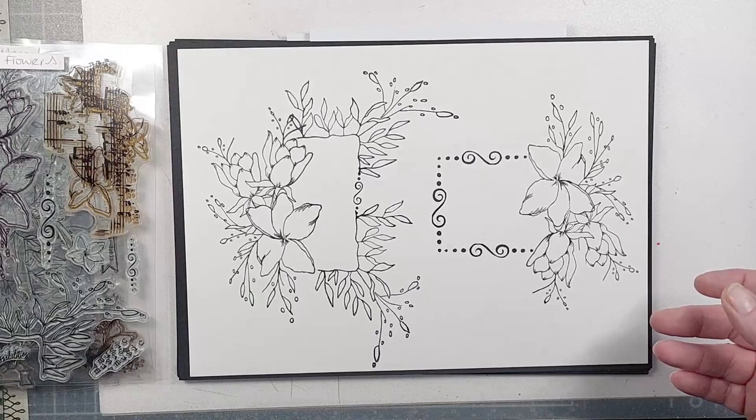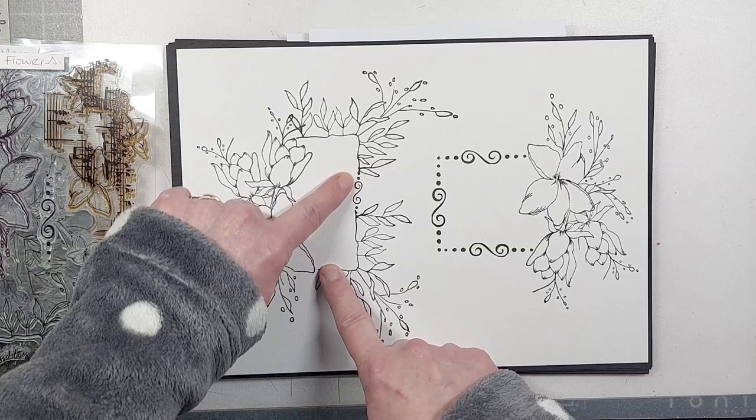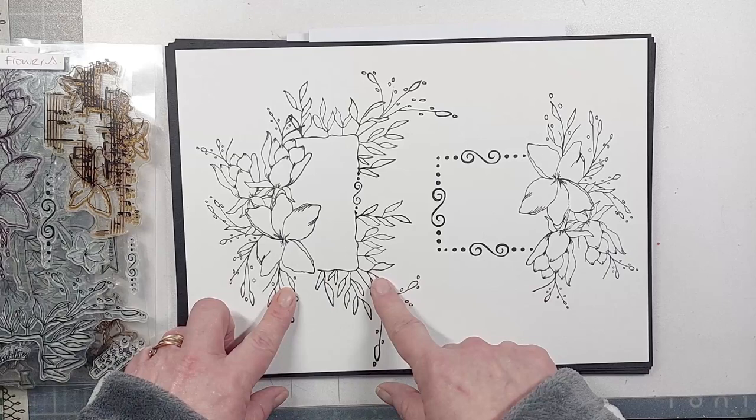I've taken the main floral element, stamped that corner twice, then added that small piece — and suddenly you can create a completely different looking floral frame. You could put a sentiment inside there. If I'd stamped it further over it would have looked completely different again, but you can frame it or, as shown before, use it by itself.